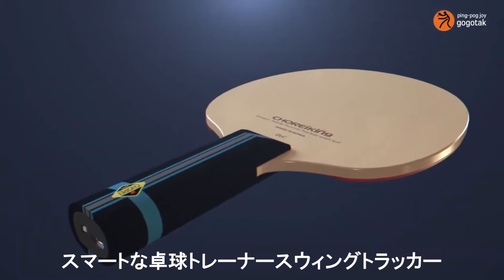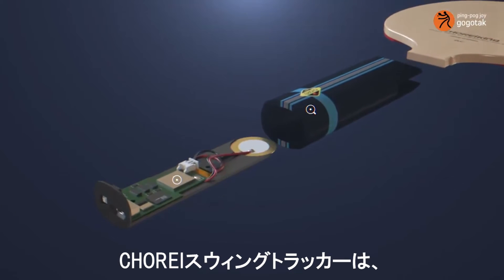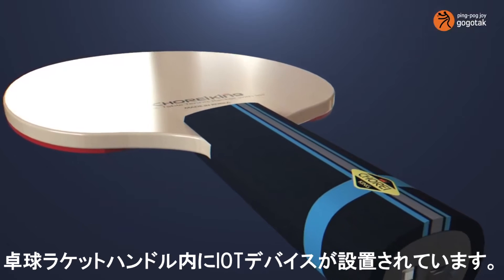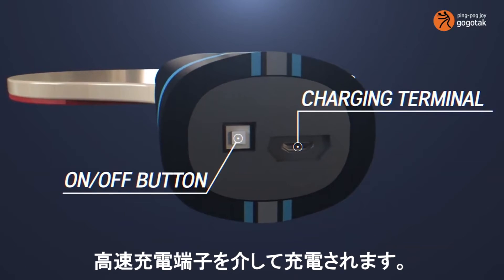A smart table tennis trainer — the Swing Tracker. The Chore Swing Tracker is an IoT device installed inside the table tennis racket handle. It has a power on/off button at the bottom of the handle and is charged via the high-speed charging terminal.